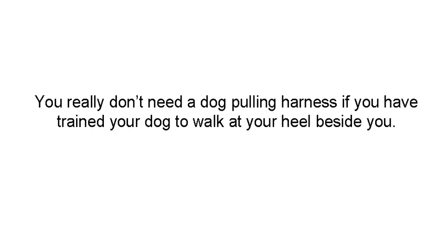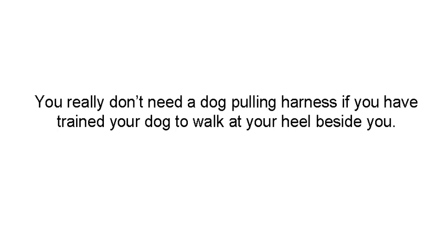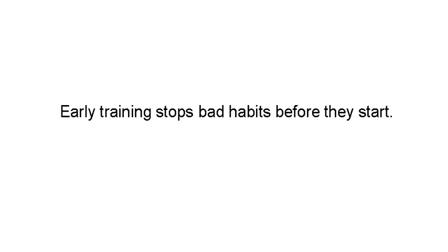You really don't need a dog pulling harness if you've trained your dog to walk at your heel from the time it was a puppy. But training this behavior should begin as soon as you get your dog, even if he's a puppy. Early training stops bad habits way before they start. A lot of people say they need this harness, need that harness, need a bark collar — you don't really need any of that. You need to take the time and train your dog.